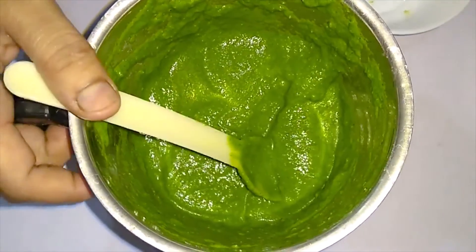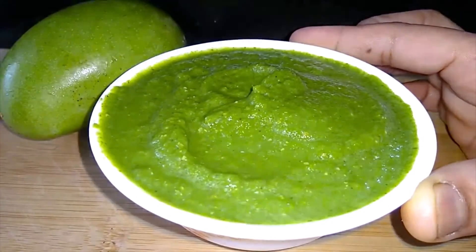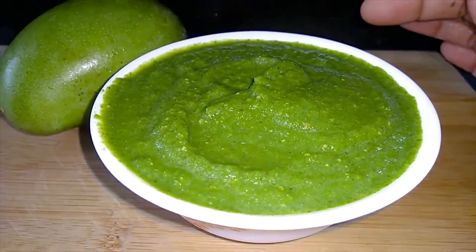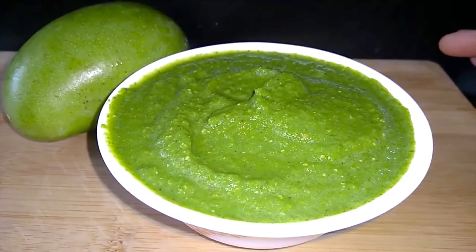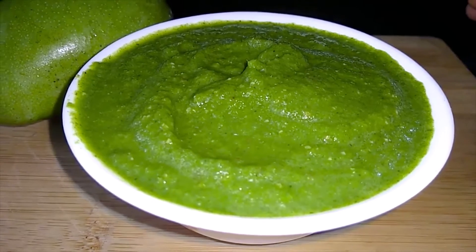We will transfer it to a bowl. It is very sweet. You will add the chutney with the sauce — it will be very tasty. You will make it very warm.